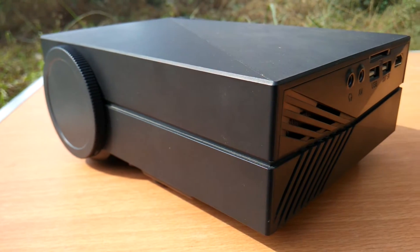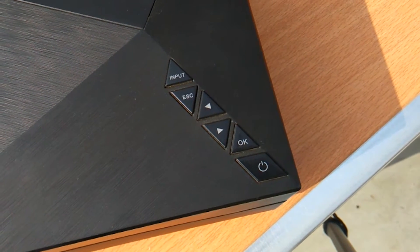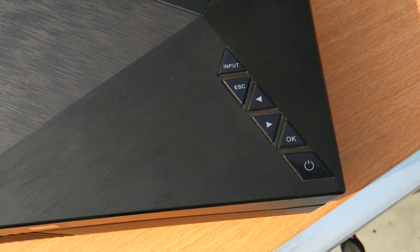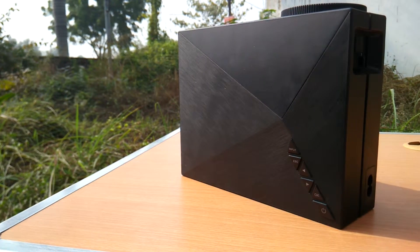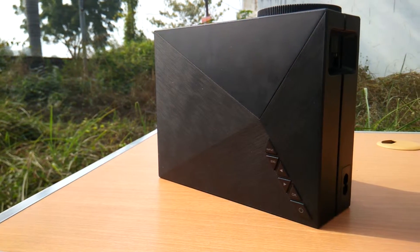At the front is the lens for projection. At the top are the input and escape buttons, arrow buttons for navigation, an OK button to enter the menu, and the power button. Hope you all enjoyed watching this video!